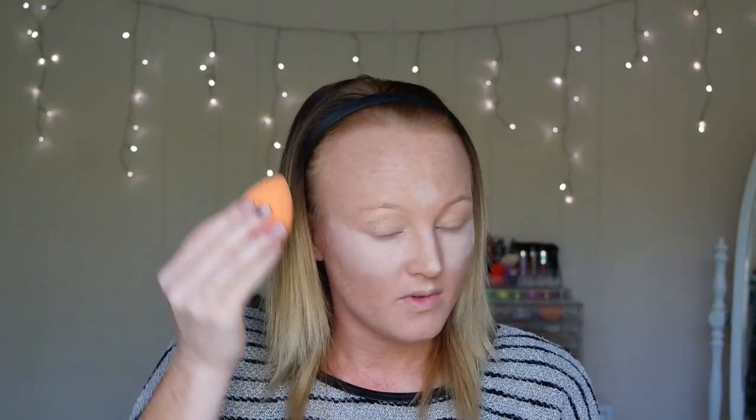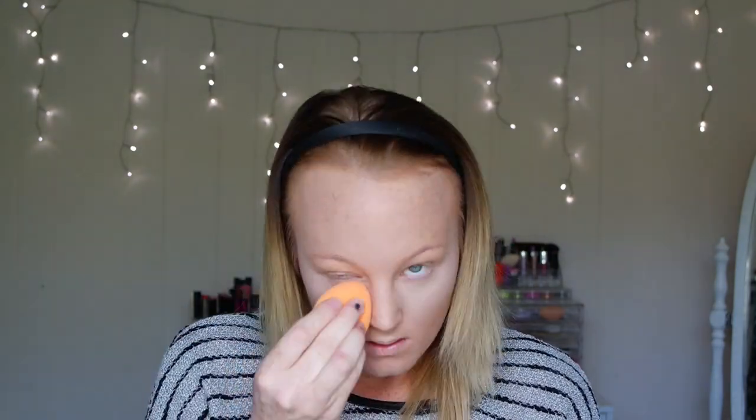With the under-eye area it is very sensitive, so you don't want to be pushing, rubbing, tugging, or pulling too heavily because you will end up with stretched skin and wrinkles. You just want to tap and then kind of pull out and then up. Okay, so that's my concealer blended in.